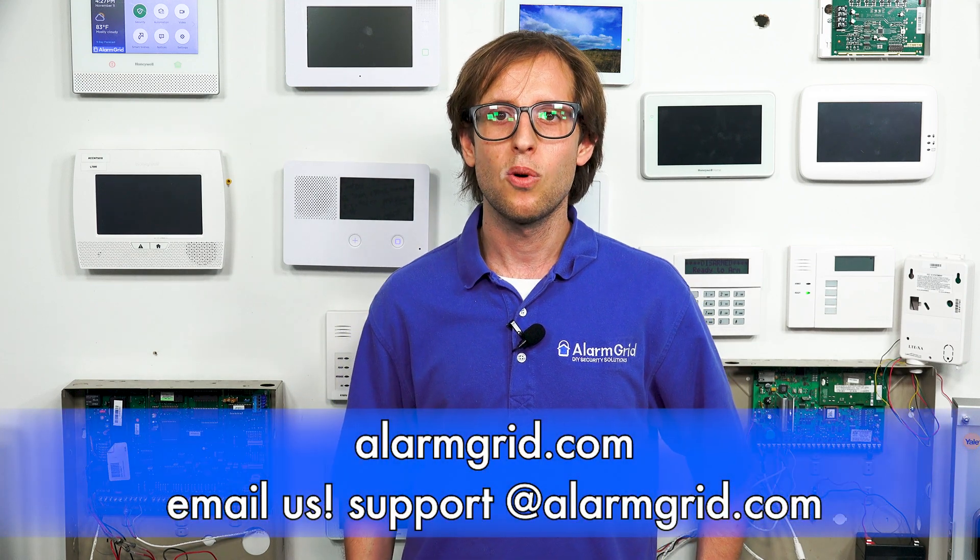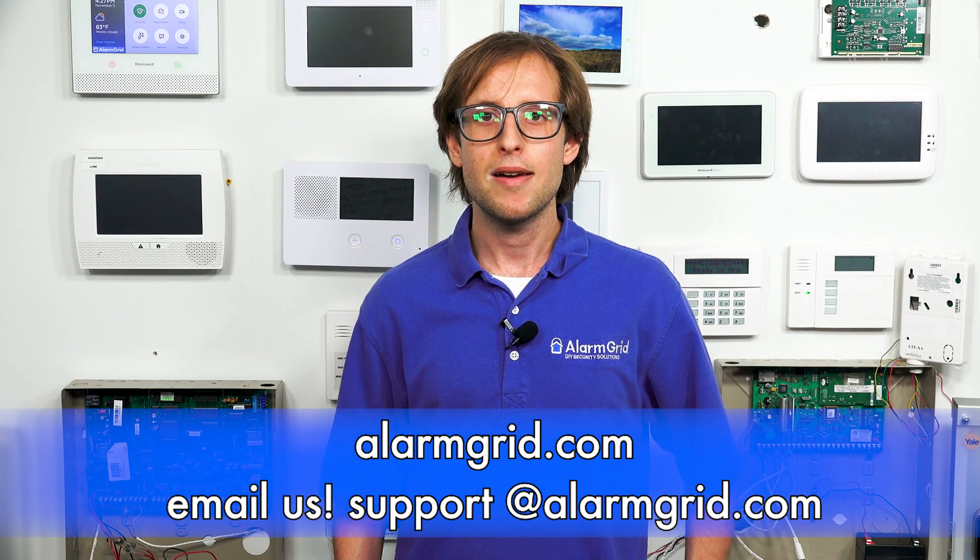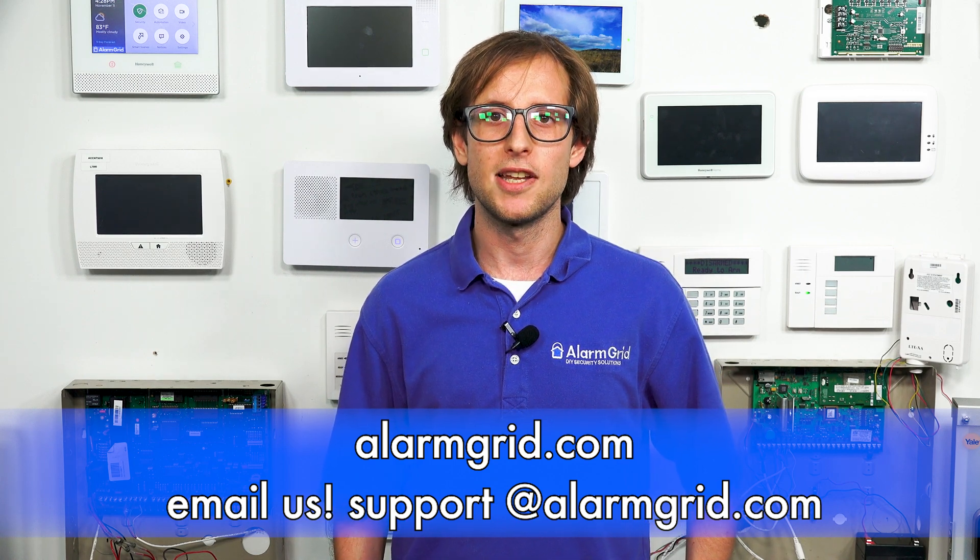If you have any questions about hard-wired alarm systems or you want to learn about monitoring service, send an email to support@alarmgrid.com. If you found this video helpful, make sure to give it a thumbs up below. Remember to subscribe to our channel for updates on future videos. We hope you enjoyed the video. Thank you.